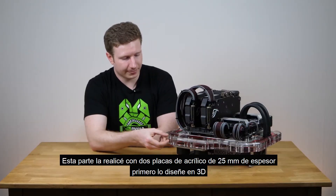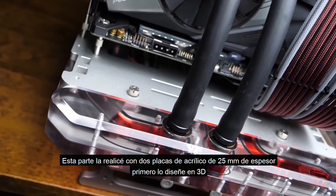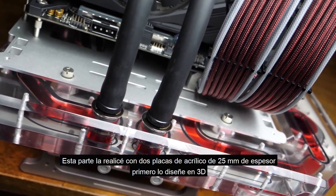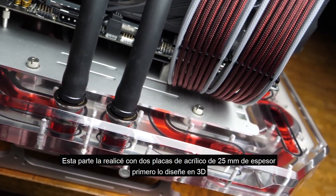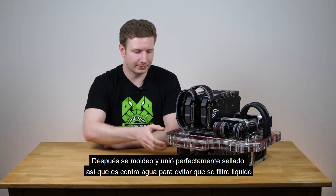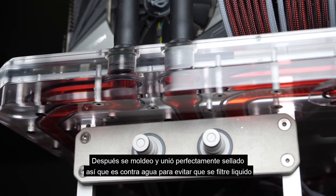The distro block here is made from two chunks of 25mm thick acrylic. The way that I've made this is that I started out by designing it in 3D, and then I took these two huge plates and put them in a CNC machine and had everything milled out. Then I put in O-rings and mounted everything together so it's sealed and waterproof so fluid doesn't leak.